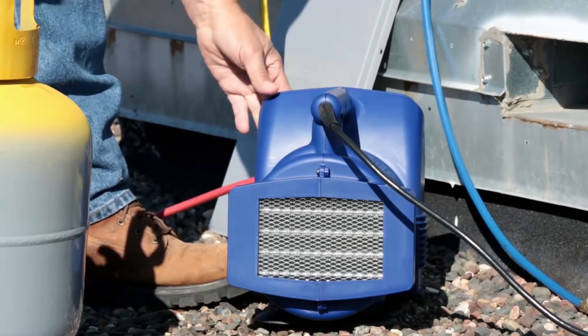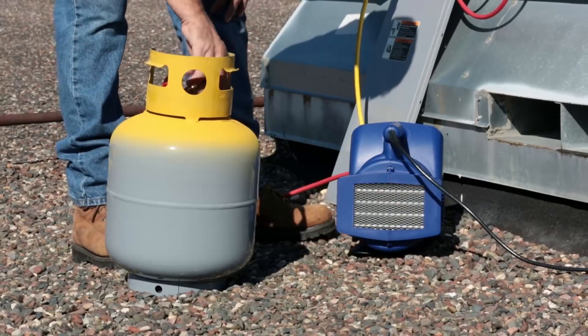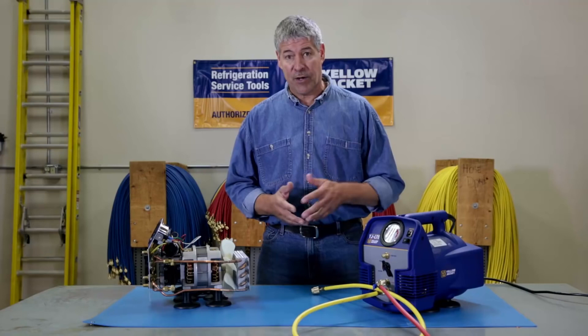The superior condenser performance of the YJLTE helps the recovery tank stay cooler longer, so you can recover more refrigerant without high pressure cutout.